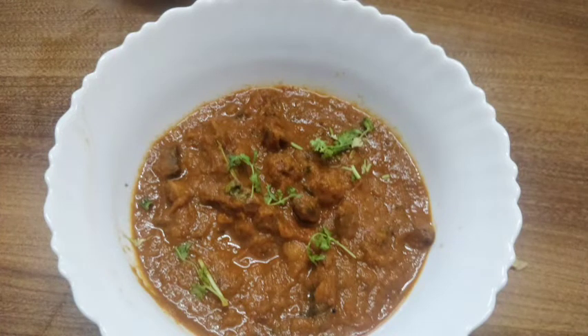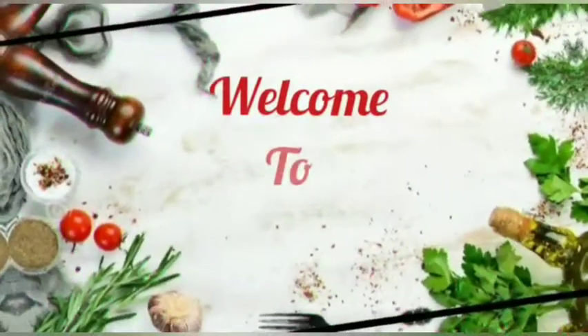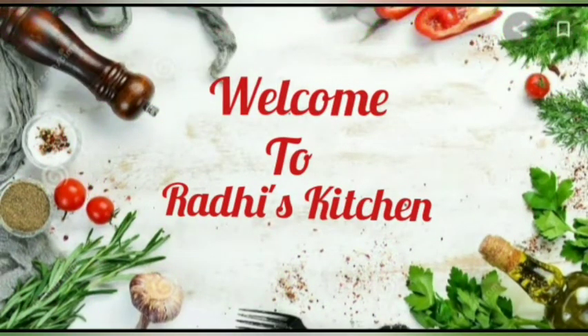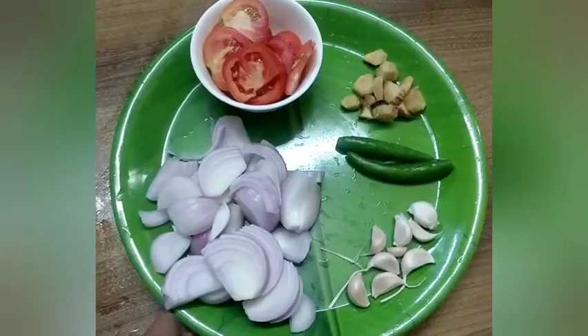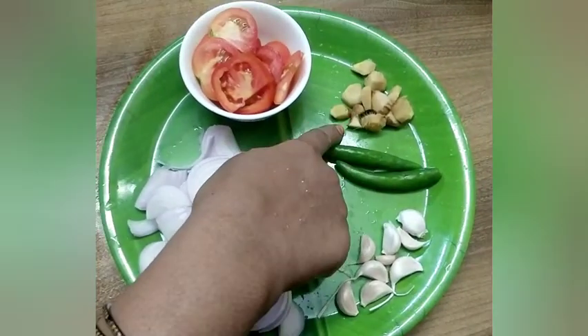Subscribe to our channel. I am going to clean the mushrooms. We are done with 10 slices.